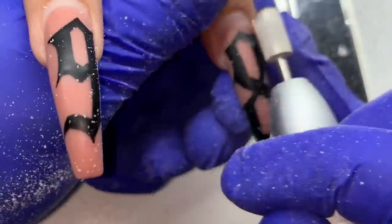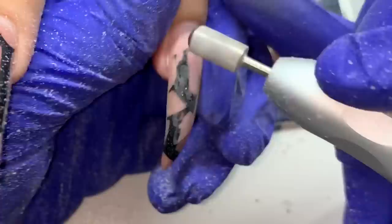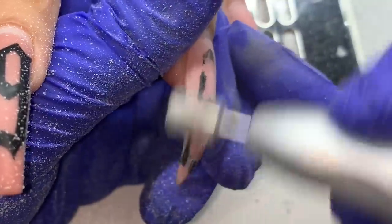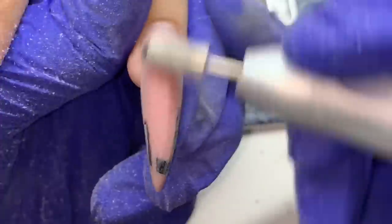So this is my client's previous set after I started filing stuff down. She actually broke a nail — she was vacuuming again, I think that happened to her once before — so she was missing a nail on that hand. Otherwise the rest of these nails are like four or five weeks old.